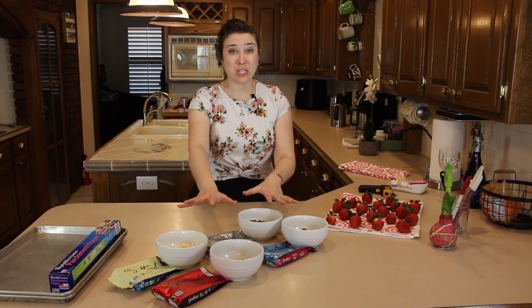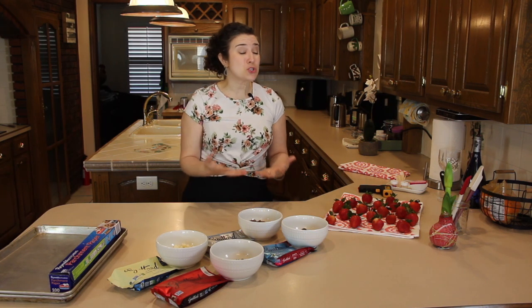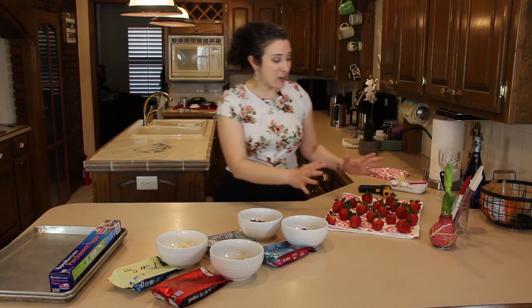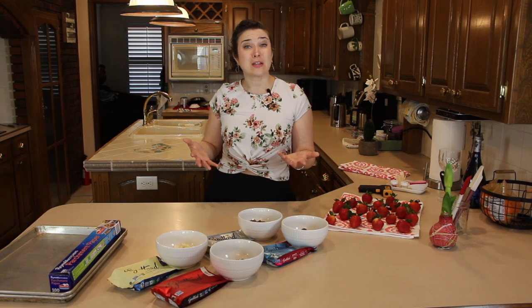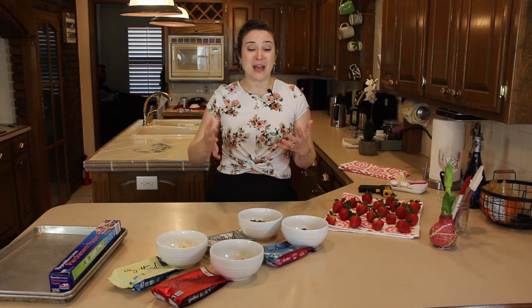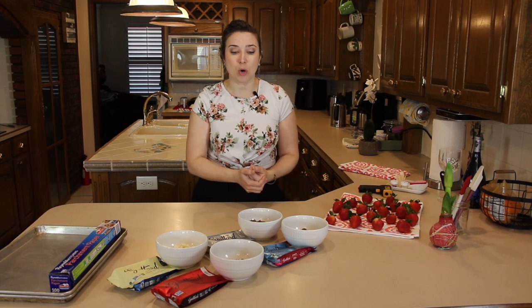I've got chocolate in bowls and nice clean dry berries. Make sure you're being very careful with them — they're super fragile. I've got 18 of the best ones I had. Do a couple more than what you intend to deliver; if you're wanting to do a dozen, do a couple extra. If you're anything like me you may mess a few up, and that way you can eat those for quality control and still have that dozen for the person you intended them for.